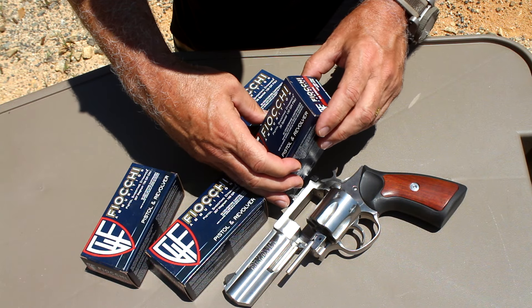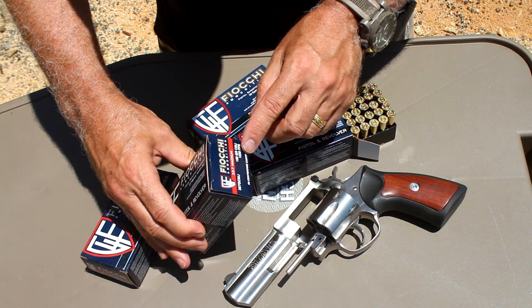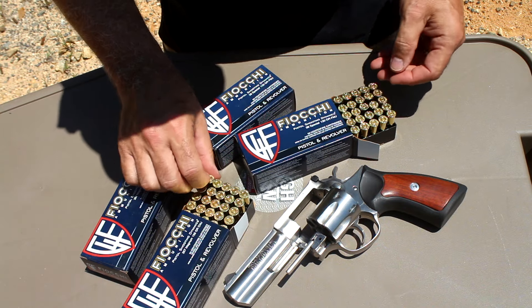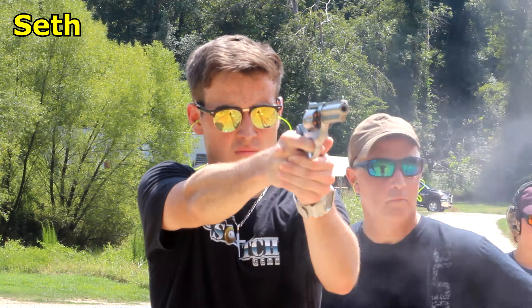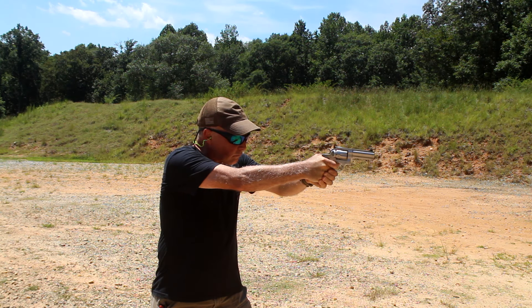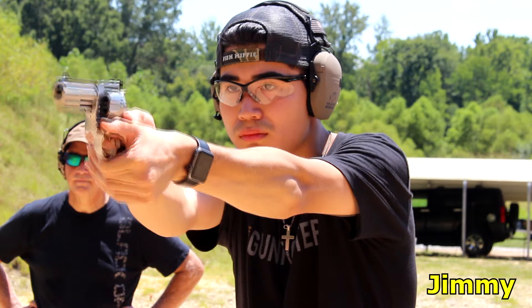We have some .38 Special — this is 130-grain full-metal jacket from Fiocchi ammunition. We're also going to be using their .158 grain CMJ at 1,220 feet per second, along with some higher-powered loads for initial testing. There's something about taking a revolver to the range that just really slows things down — it's a totally different experience than shooting a semi-automatic, especially the high-capacity polymer frame striker-fired pistols. There's just something about that double-action smooth trigger pull. And you know, 9mm really hadn't come into its own as a self-defense round until much later — the .357 Magnum at that time was king.